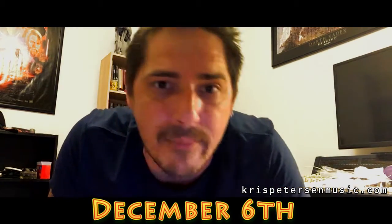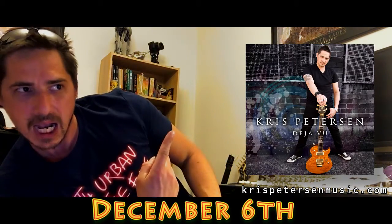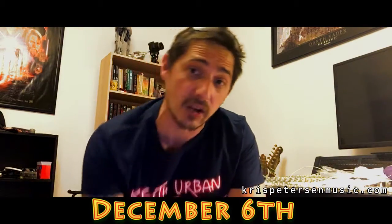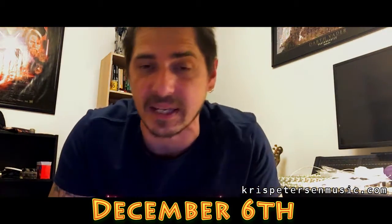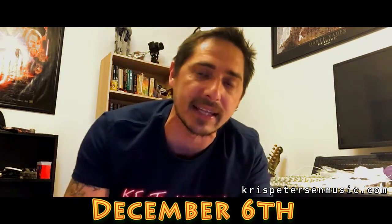Now in case you haven't heard, if you are not following me on Instagram or Facebook, the links are just below in the comments so you can check it out there. I have a new album coming out on the 6th of December — worldwide release. Here it is. Here's what it sounds like. All instrumental music, no singing on this one. It's all guitar stuff — lets me get all my guitar nerdy stuff out.